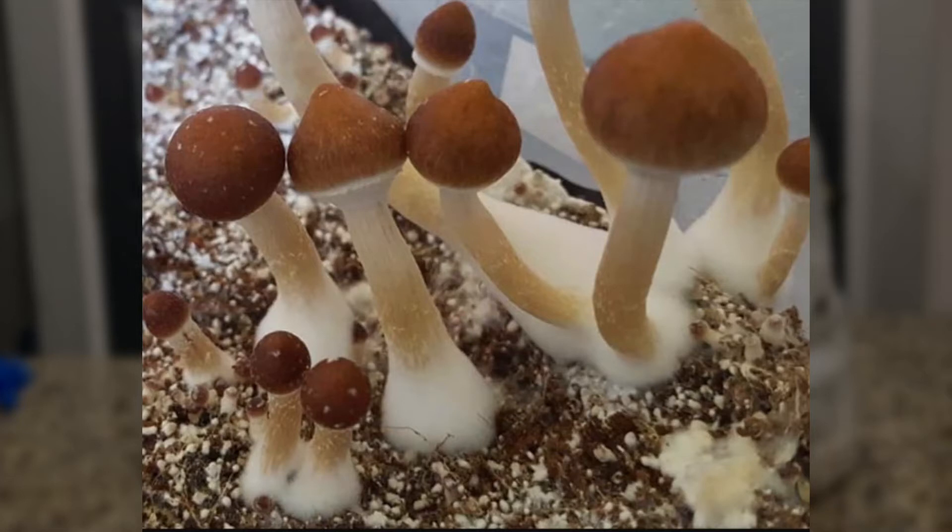You can also crack the lid for a minute or so instead of fanning. You will learn to read what the mushrooms want over time. When you first place your block into your fruiting chamber, you can skip the fanning until you have a good pin set.